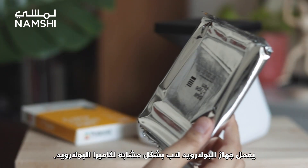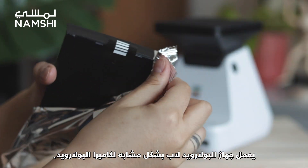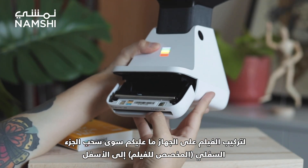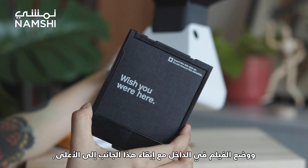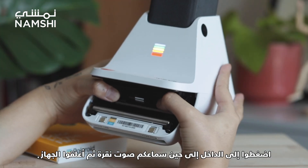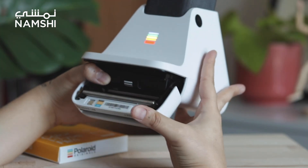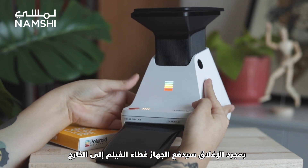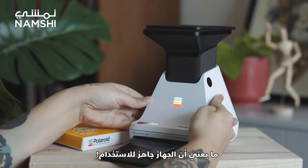The Polaroid lab works very similar to a Polaroid camera. To load the film, you just need to pull down on the film door in the bottom of the lab and place your film in with this side up. Push till you hear a click and then close the door. As soon as you close it, the lab will release the film cover, which means that the lab is ready to be used.